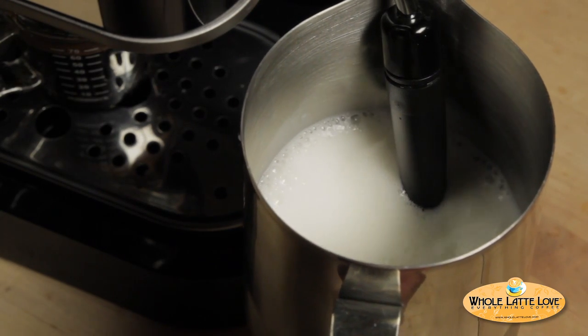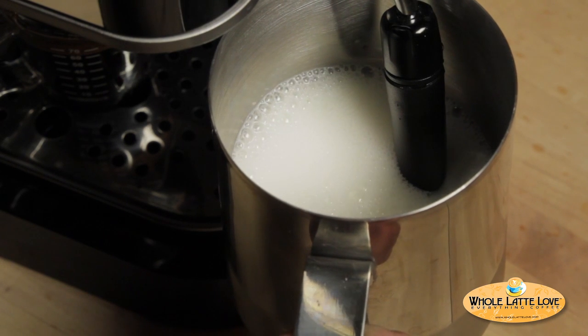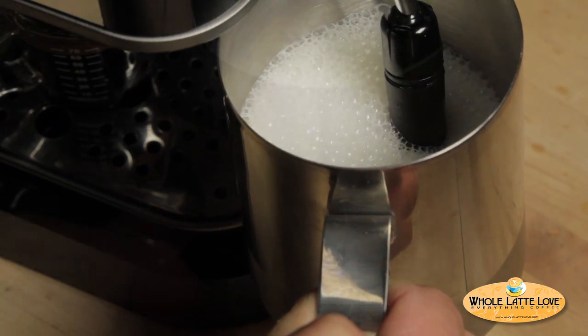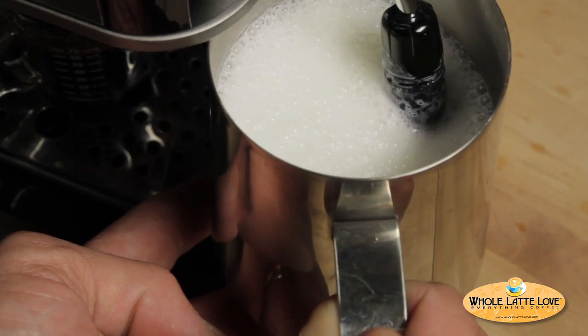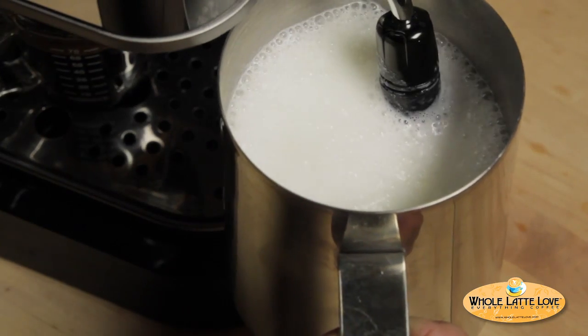Next, let's steam the six ounces of milk. Now, technically a latte is steamed milk, but for a creamier texture, we're going to froth our milk a bit. So using the panarello wand on the Gaggia Baby, initially we'll keep the air hole above the milk to create froth. And once we have the amount of froth we want, we'll submerge the hole below the milk and continue heating until we're happy with the temperature. Remember not to go too far or you'll scald your milk.